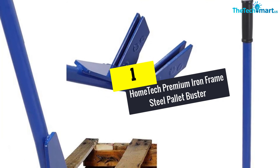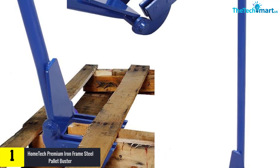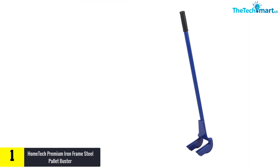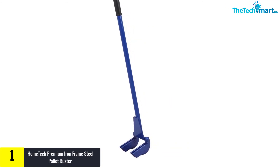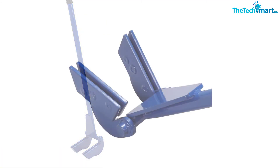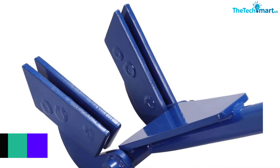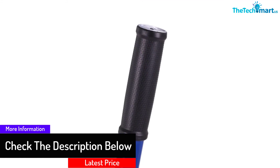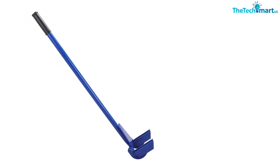And finally at number 1, we have the Home Tech Premium Iron Frame Steel Palette Buster. If you're looking for a reliable product for completing tough tasks, this palette buster is for you. Everything in this product is thoroughly designed — high-quality iron steel is chosen for constructing it, making it great for handling heavy tasks. It works best with various types of products such as deck boards, wood slides, and more. The forks attached are up to 2, ensuring it stays still when in use. The total weight is 15.94 pounds.